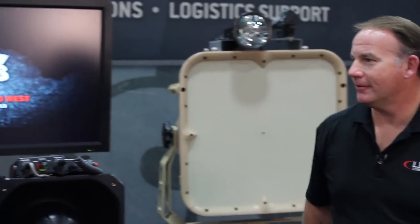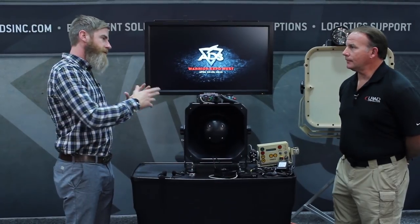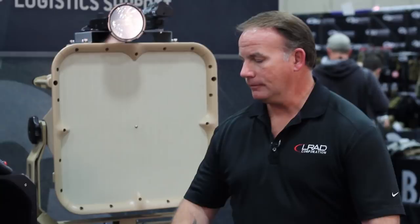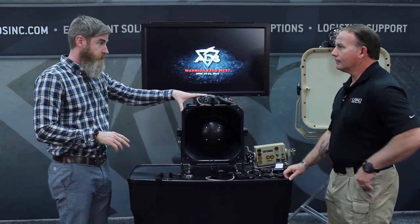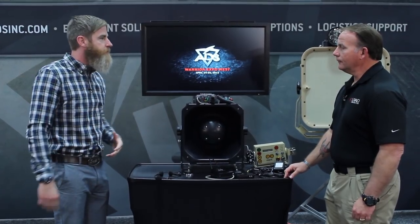We're excited to have Jeff here. He's from LRAD Corporation. How are you doing today? Good to see you. So I'm somewhat familiar with this — I've seen some stuff on TV and we kind of talked about before. It's been featured in a lot of different places. I haven't seen this device. This is the 100, correct? Yes, sir. So can you tell us what it's about?